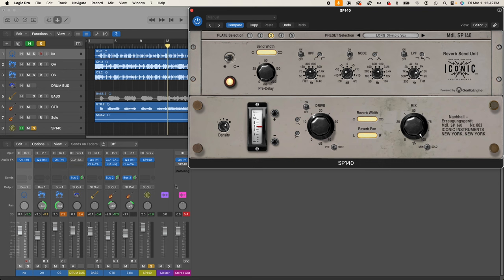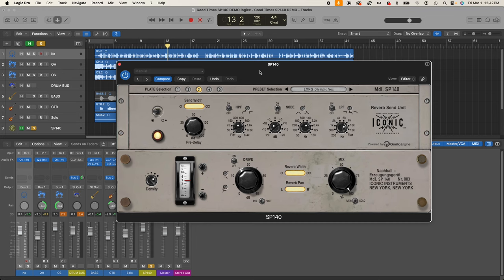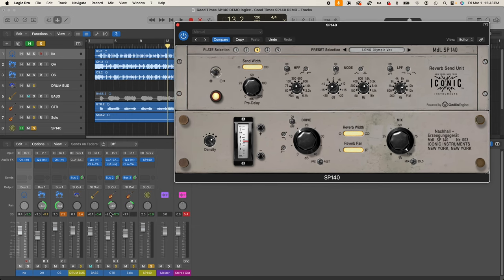Just like a classic studio setup where you have a single instance of your plate reverb on a bus, from each individual instrument you can send whatever amount you want from the bus sends. The original plate had a single driver — a mono input — but in the digital realm we have the advantage of keeping that send as a stereo send. I have the guitar panned off to the left and I'm going to pan the drums off to the right.